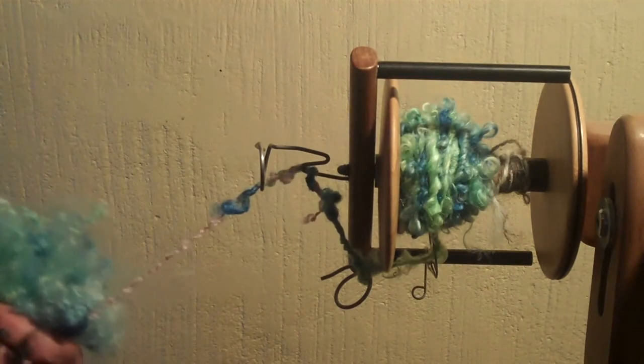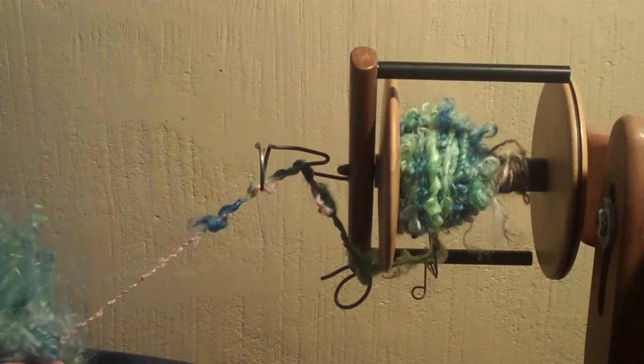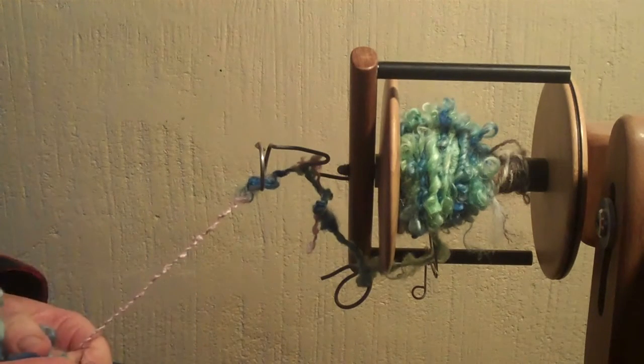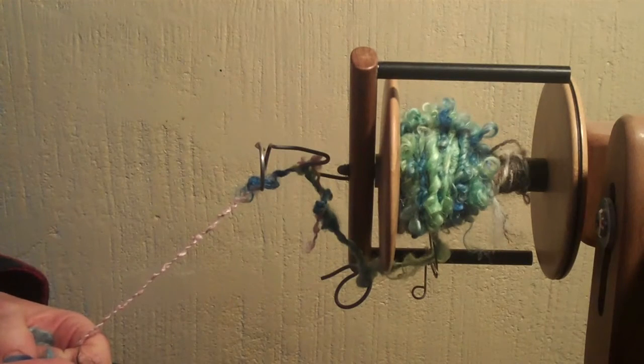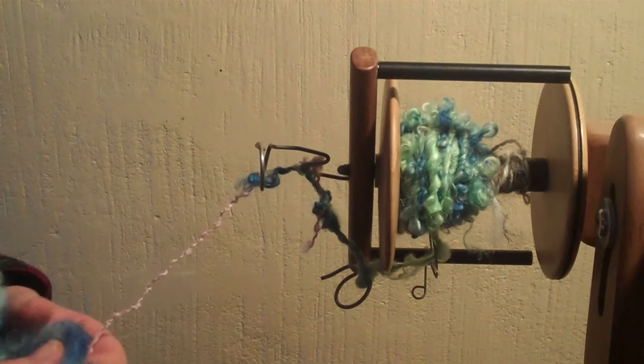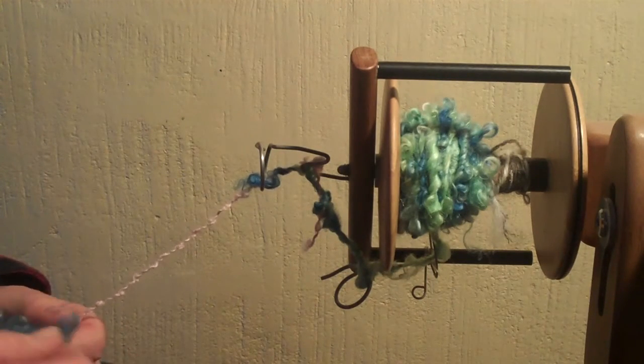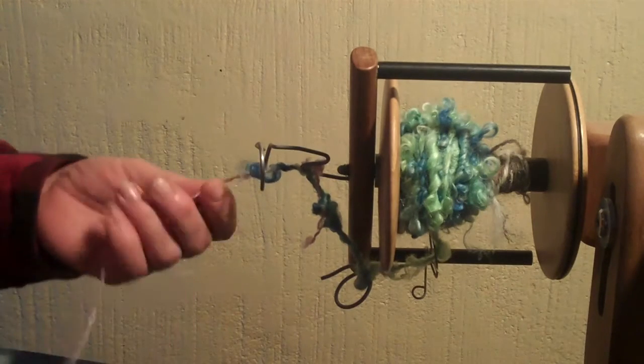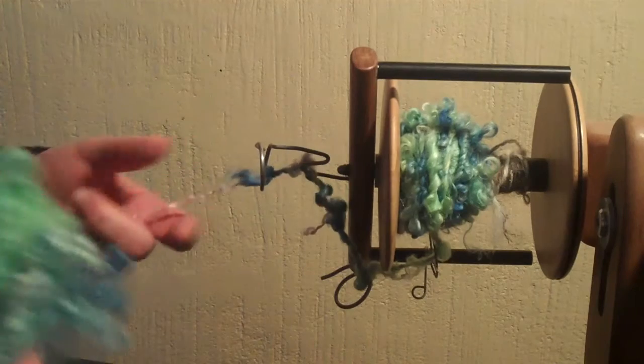Hi, it's Virginia, back again at the LF Farm. We're going to talk a little bit about lock spinning, but using a core spun technique to spin your locks. It's a little bit different than just the regular lock spinning, which you don't use any additional fiber.